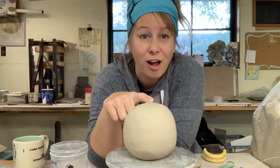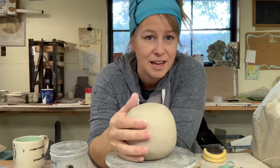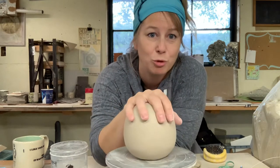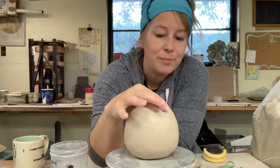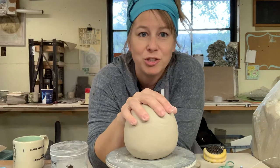You have this great hollow form that you've made. You've smoothed it out, it's nice and joined together out of your two pinch pots. Make sure to really take some time to refine it. Now, what are you going to do with it?